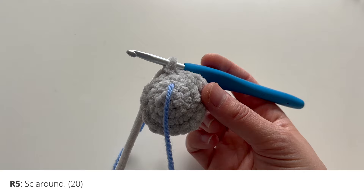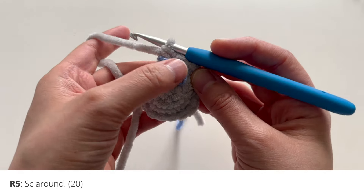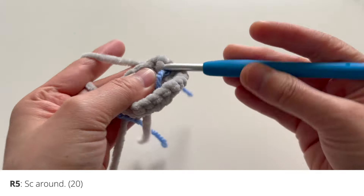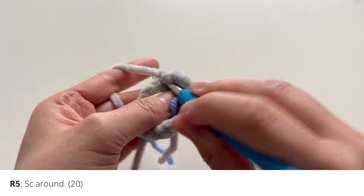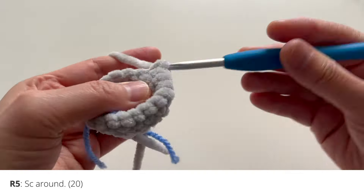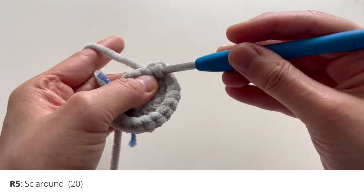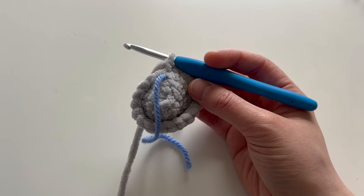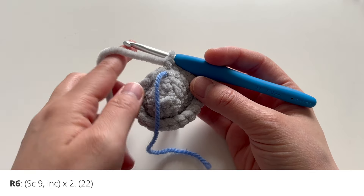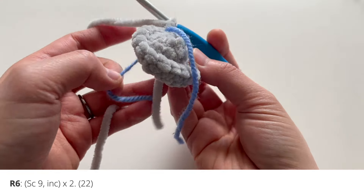For round number five, what you'll do is simply single crochet all the way around — we're not going to increase or decrease, just work around. I'm moving my stitch marker up a bit so that it's easier to see where the end is, adding single crochets in each stitch around. After you have finished round five, you're ready to go to round six. For round six, we're just going to increase twice: single crochet nine, increase, single crochet nine, and increase. That'll give you a total of 22 stitches when you are finished with the round.